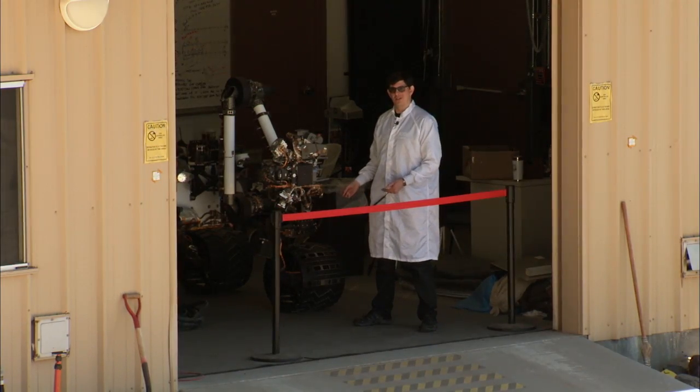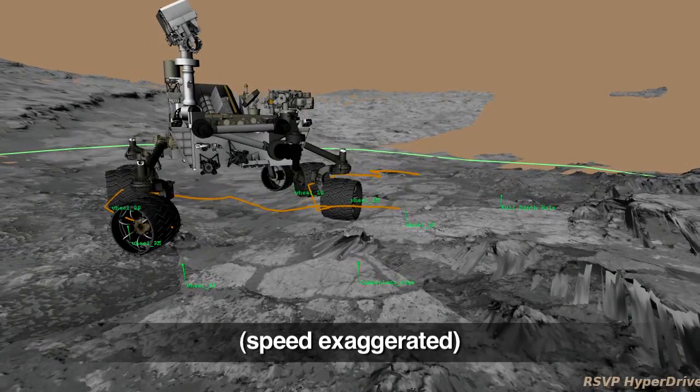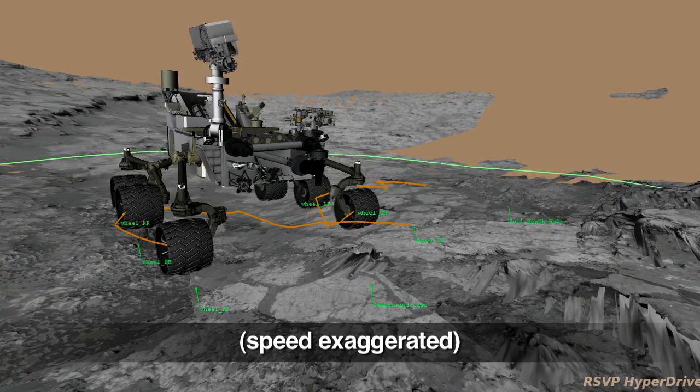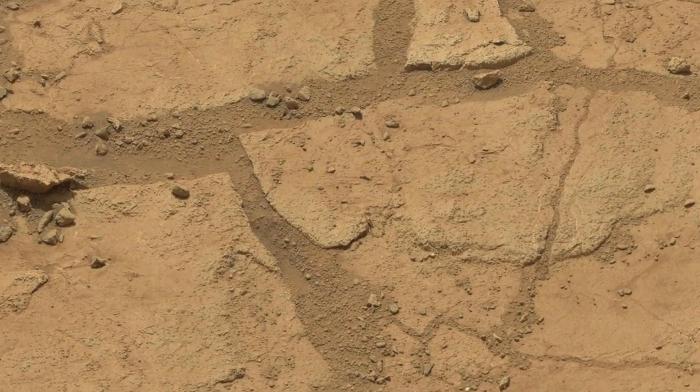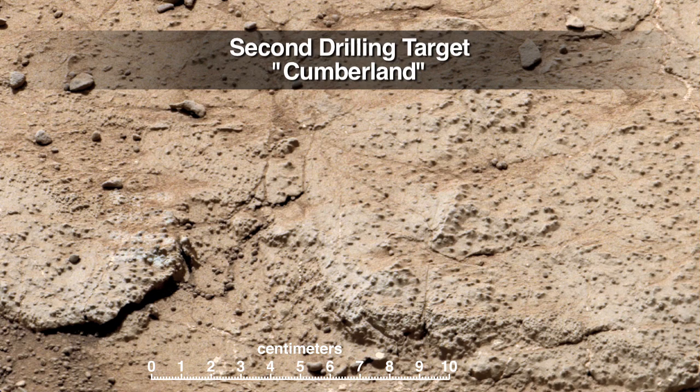Here we are with Curiosity's earthbound test double in the Mars yard here at JPL. Curiosity has been repositioned to a second rock target, where she will sample it with her drill. The second sample is intended to confirm the results from her first drilling, which is where we found evidence of an ancient environment favorable to microbial life.